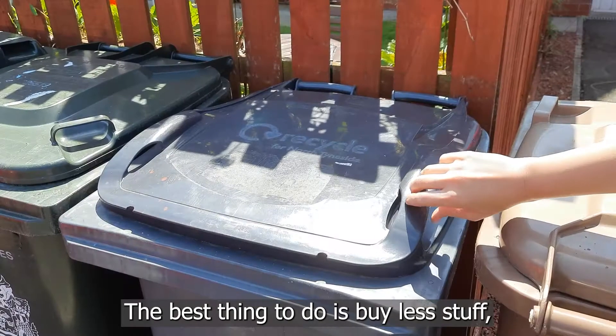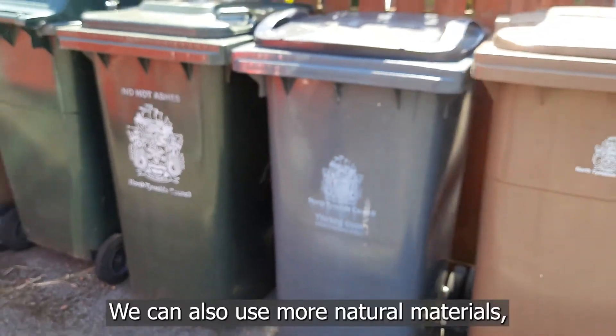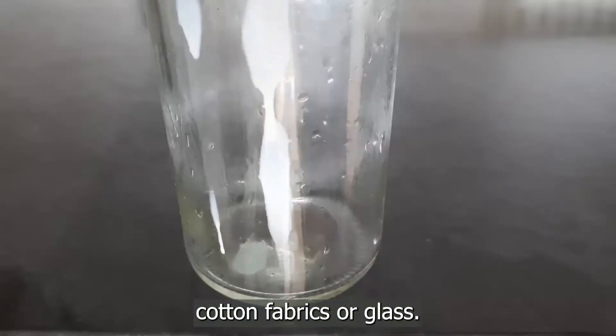The best thing to do is buy less stuff — reduce the amount we consume. We can also use more natural materials, such as paper, cardboard, cotton fabrics, or glass.